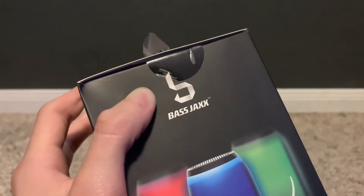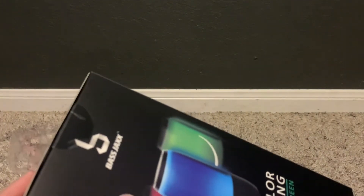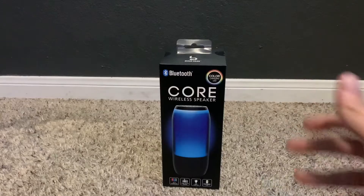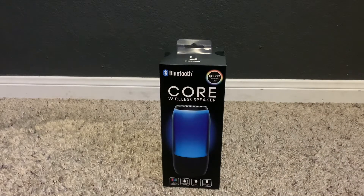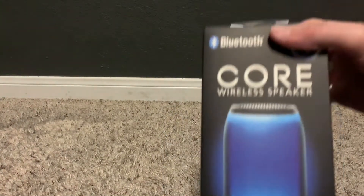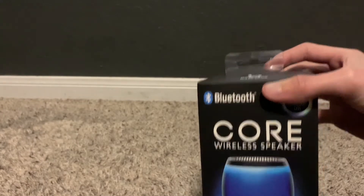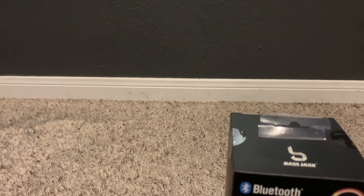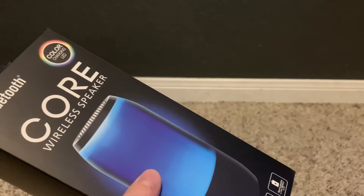I swear I'm not sponsored by these guys. The reason why I'm using their products is because they're cheap and affordable. Hey guys, welcome to another board smashing video — it's another speaker, but it contains more seizure warnings. So let's just get to the point and unbox it already.